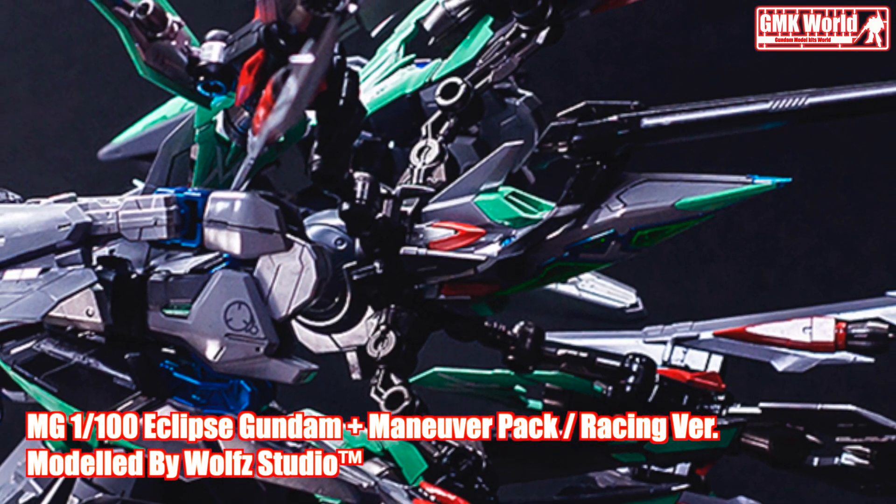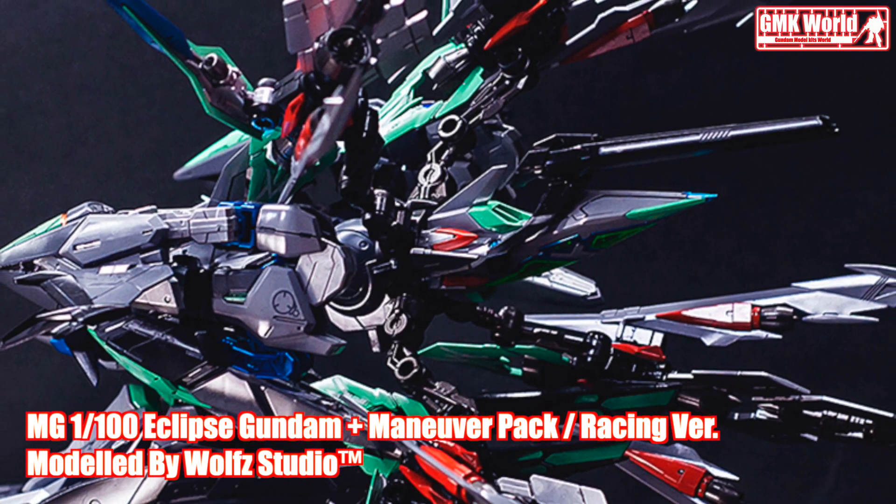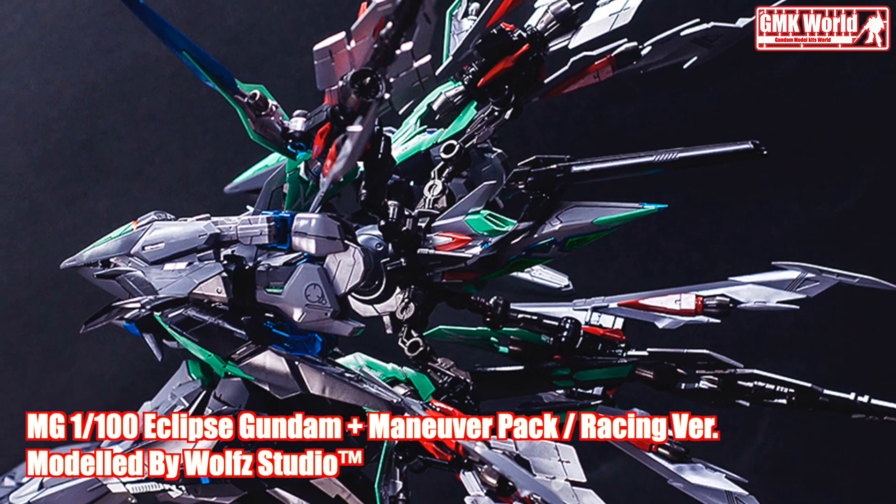Finally, this is MG 1/100, the Eclipse Gundam and Maneuver Pack Racing version, custom build by Wolf Studio.